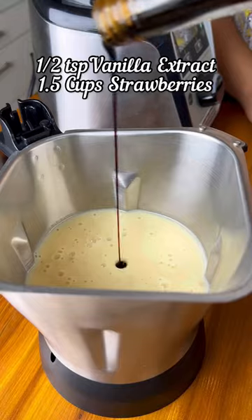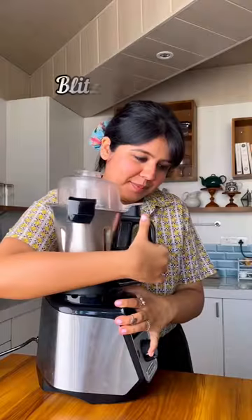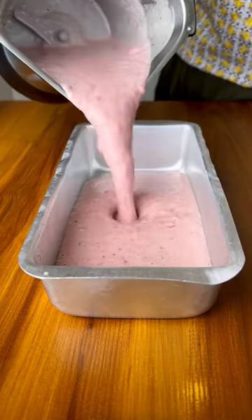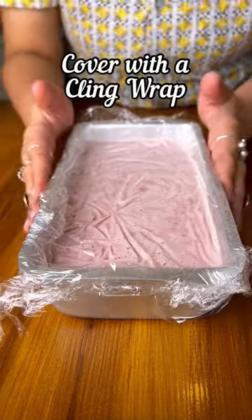Cool it down slightly before adding it to a blender jar along with vanilla and the fresh strawberries. Pulse the mixture a few times — we don't want to blend the strawberries completely. Transfer to a freezer-safe container, cover with plastic wrap, and freeze overnight.